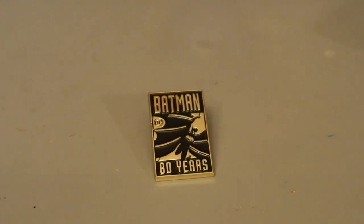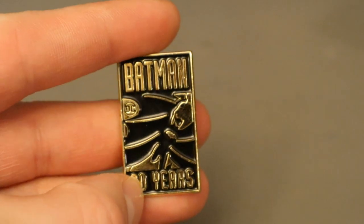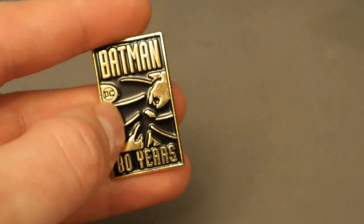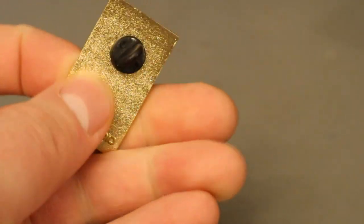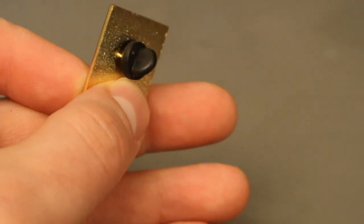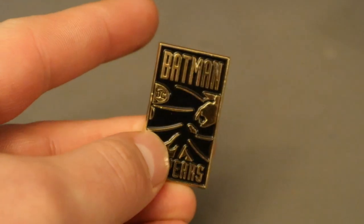Then you've got this gold-looking pin to commemorate Batman's 80th anniversary, which was in 2019. It looks pretty good — you can see old-school Batman on the front and '80 Years' on it. On the back it's got a little piece you can remove and wear it as a pin. I'm not much of a pin guy, but it is a pretty nice piece.